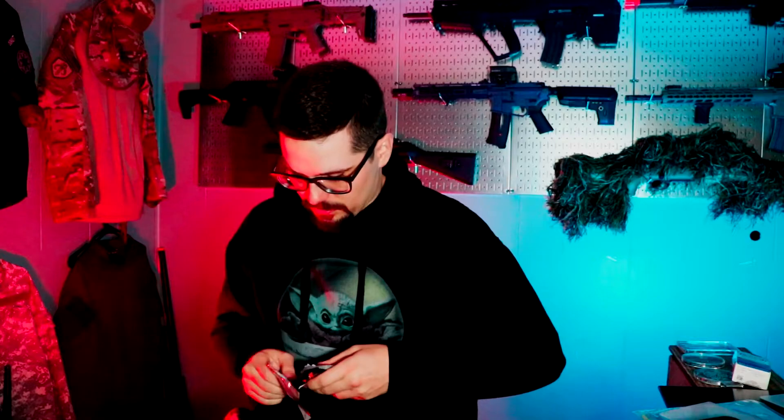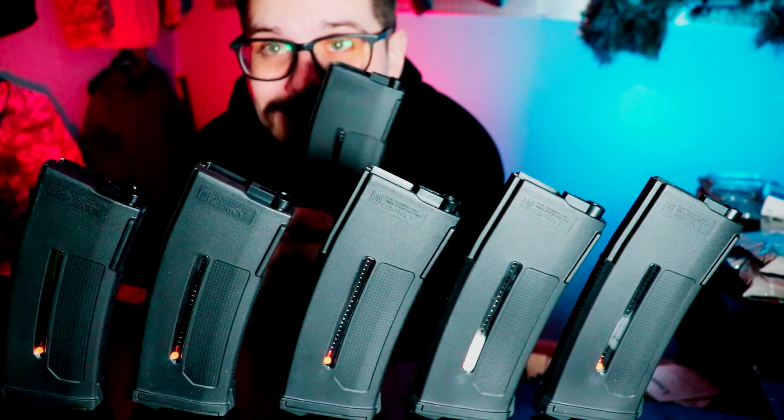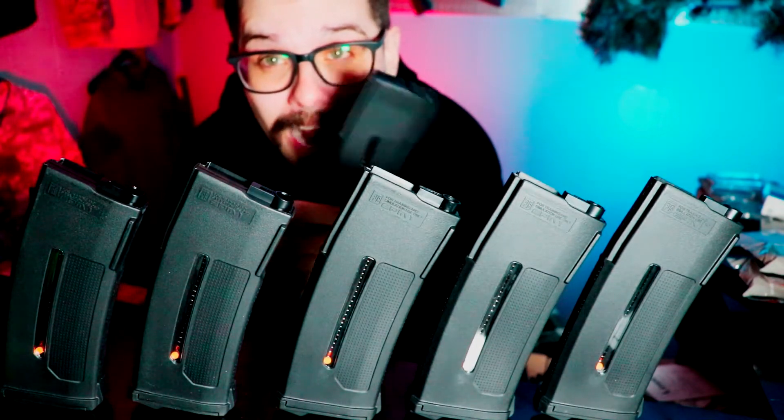These magazines are hard to come by. I'm finally opening these bad boys up — let's get them all out. Take a gander: two hundred-something dollars worth of magazines. Six PTS EPM1s — over fifteen hundred rounds right here. Fifteen hundred rounds, can you believe that? PTS, this is great.